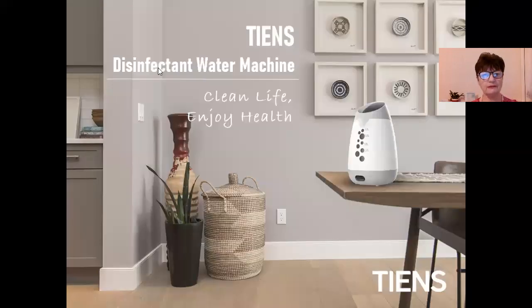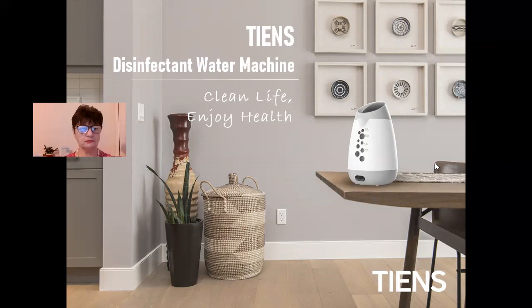We always recommend having a consultation. Cheers — disinfectant water machine: clean life and enjoy your health. No harm to your health when you're doing cleaning at home. If you need more information, feel free to contact me. My name is Maria Ivanova and I'm more than happy to assist you, to demonstrate to you how this machine works. I have been using it for less than a year because it is a new machine, and I'm very happy with the result. Eco-friendly, cheap and easy to use — the disinfectant water machine.